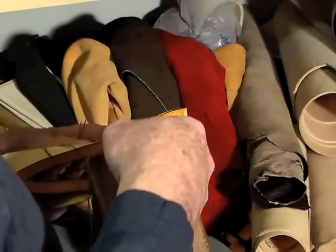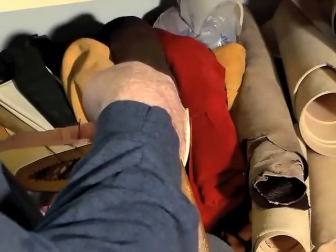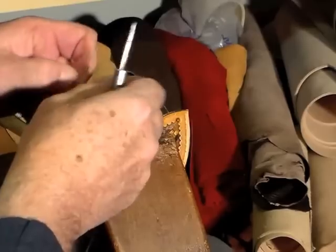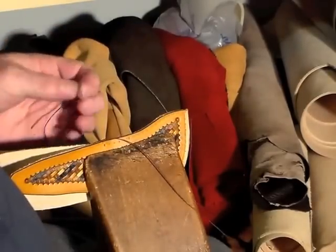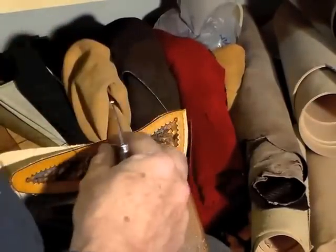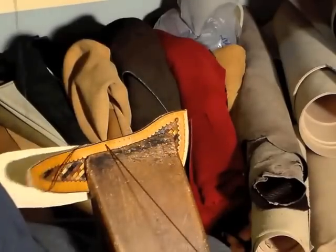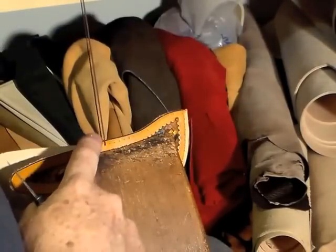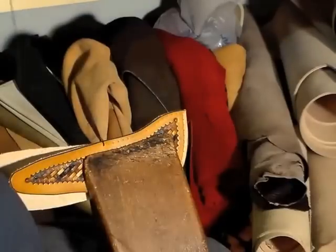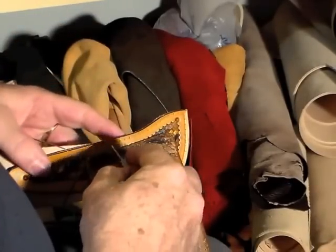First hole. I've marked my stitches there. Sorry about the camera angle — sometimes my hands are going to be in the way. The first needle comes through. I pull it up so that I have the halfway mark of the thread in that hole, and now I can start stitching.